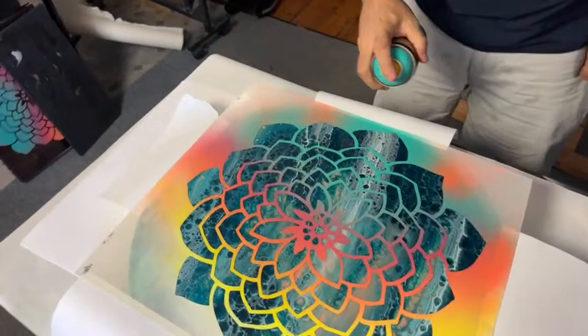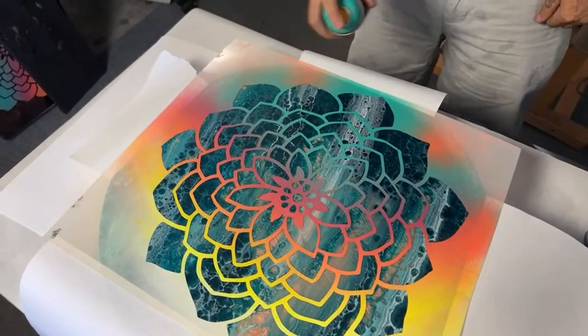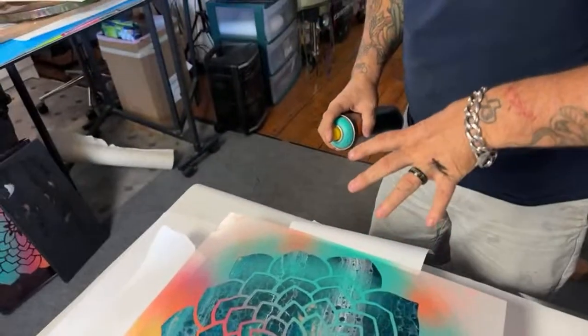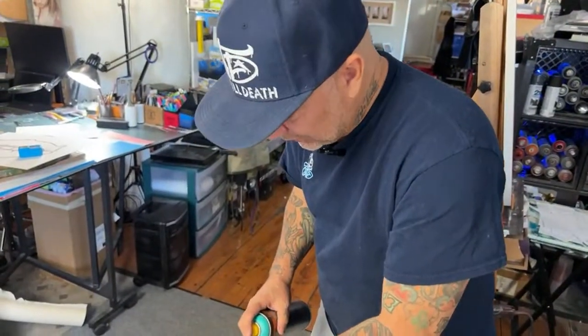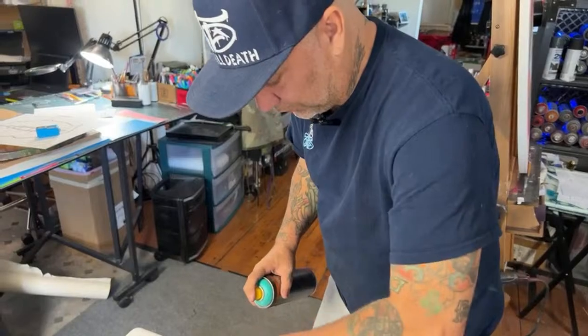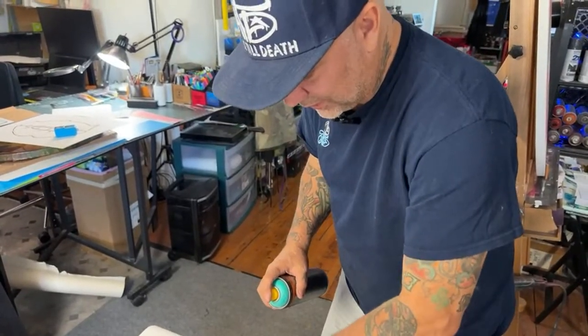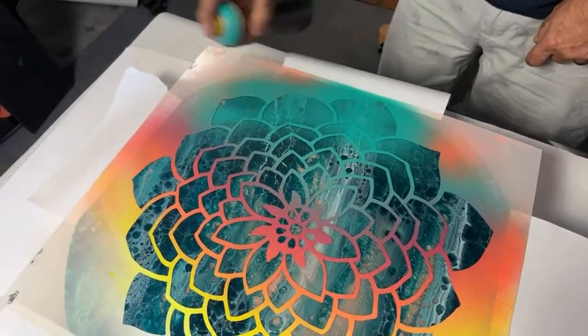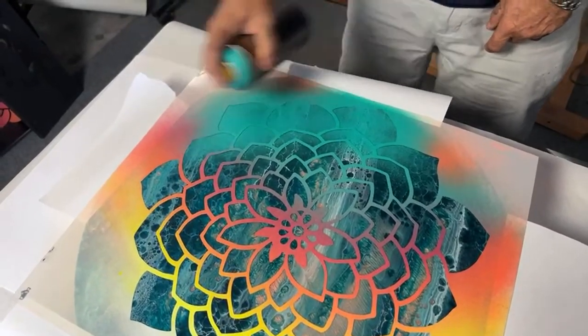I'm just dusting it because I don't want to really saturate it. If you spray paint — if you really saturate that — it's going to go underneath your stencil and you don't want that, so just barely get in there.